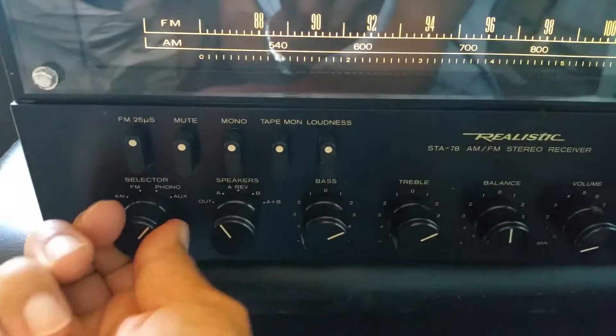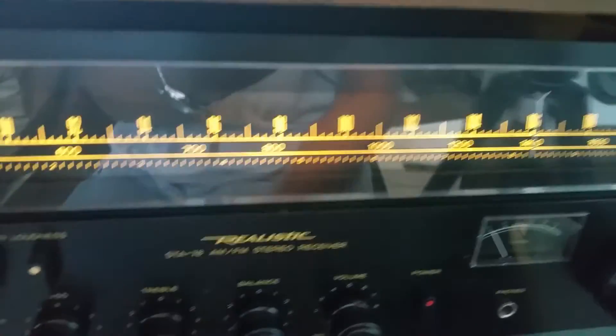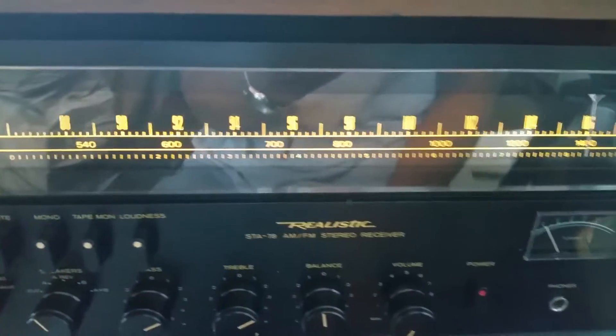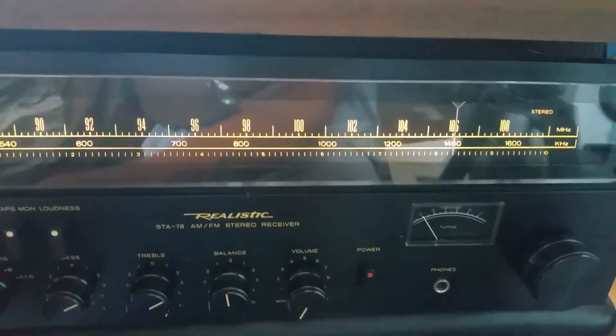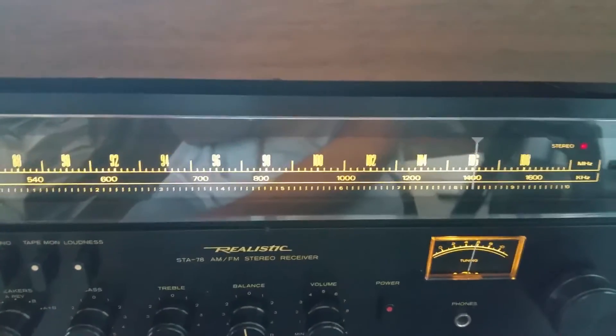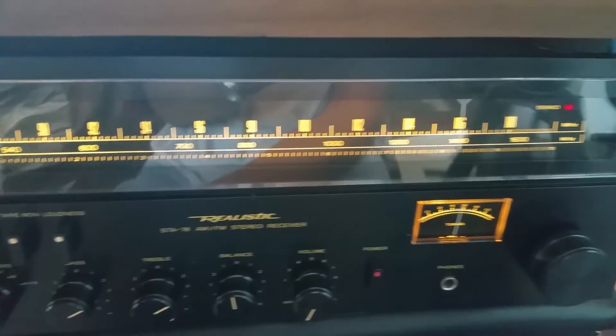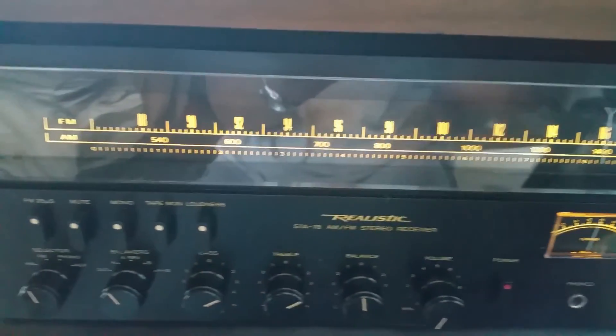Phono Amp works great, and then I use the auxiliary with the phone. All in all, the old receiver — very weighty, but she works rather well. Weighs a lot, and it doesn't sound too bad either. Thank you.